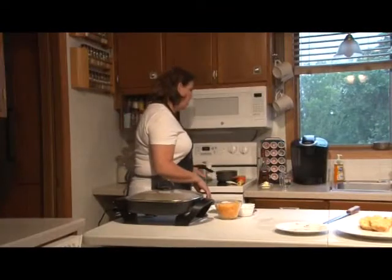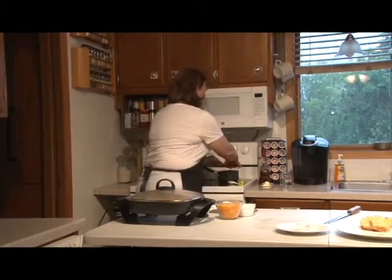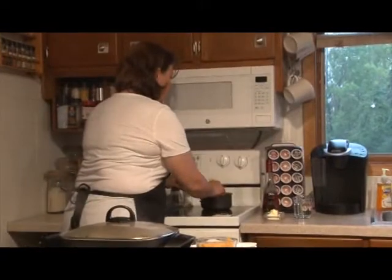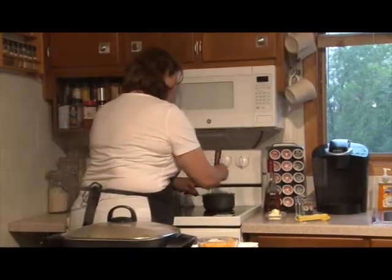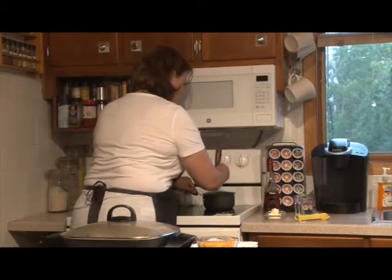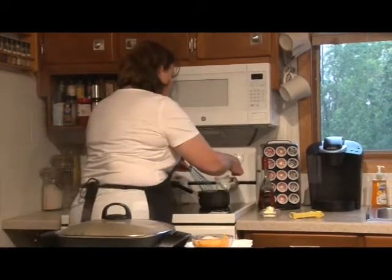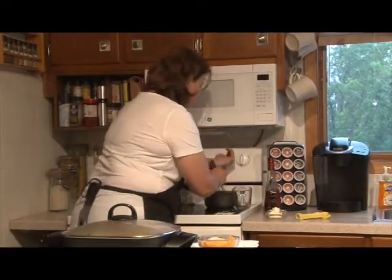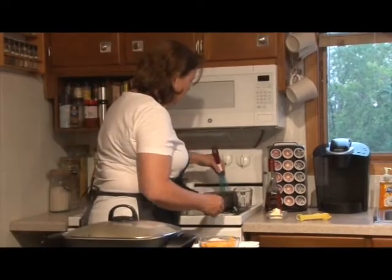We're going to make the brandy sauce for the cake. We start out with a half cup of packed light brown sugar, add a tablespoon of cornstarch, and blend those together. Then pour in three-fourths cup of cold water and turn it on medium heat. We'll let it cook and start to thicken.